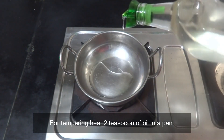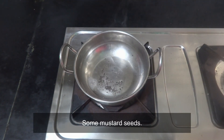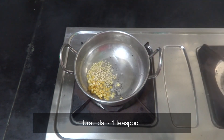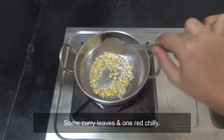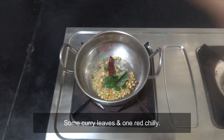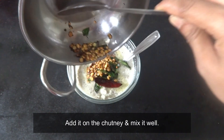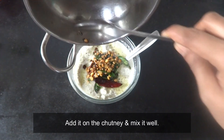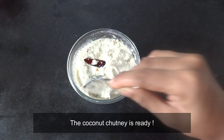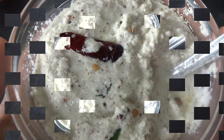Pour 2 teaspoons of chutney in the pan. Add 1 teaspoon of chutney and 1 teaspoon of chutney. That's the perfect chutney. If you try this video, subscribe to our channel.